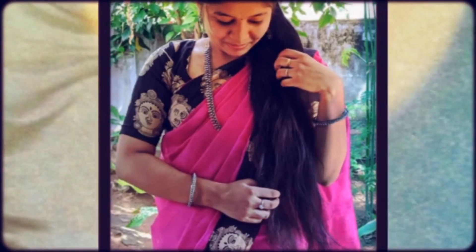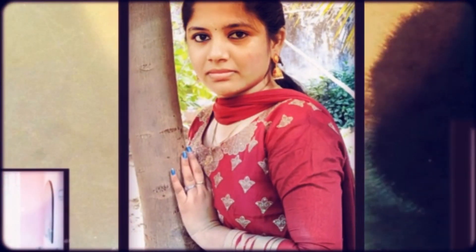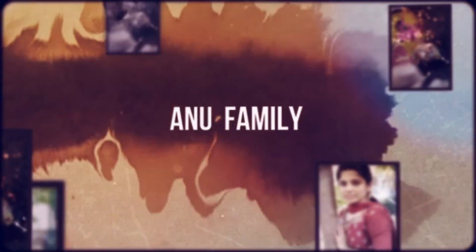Hi friends, welcome back to my channel. I am going to show you how to make a hair straightener. I am going to show you how to make it, and I am going to cut the iron.